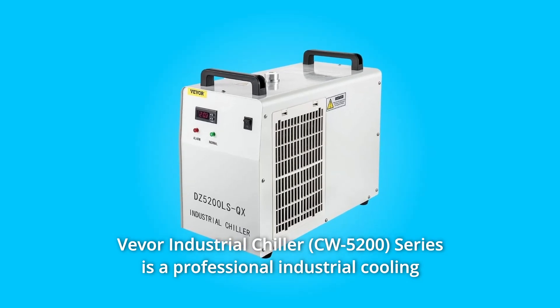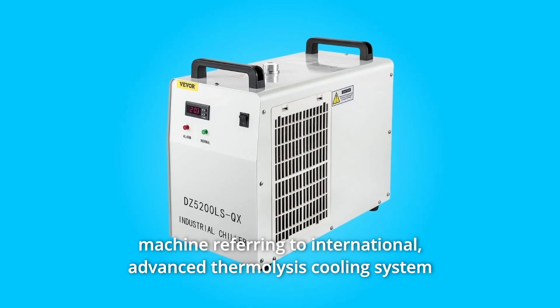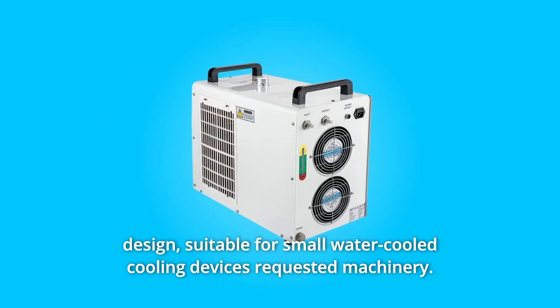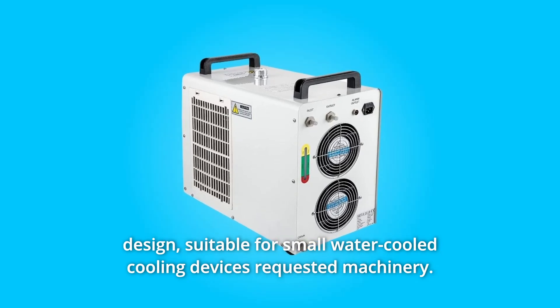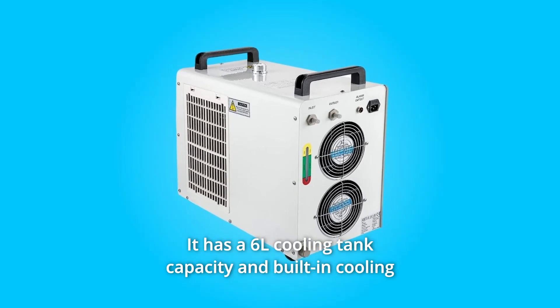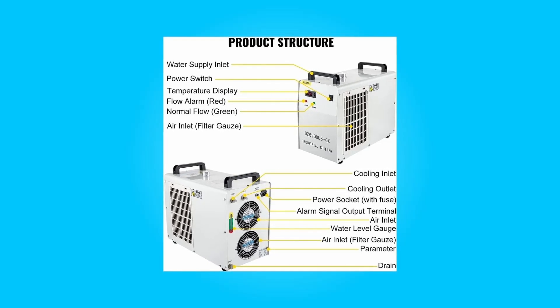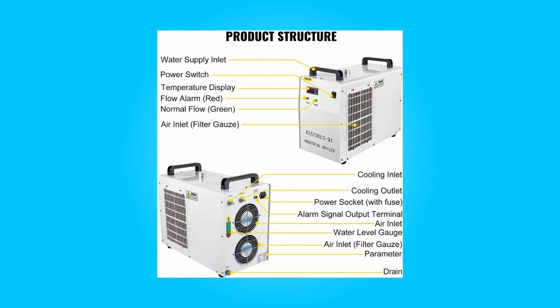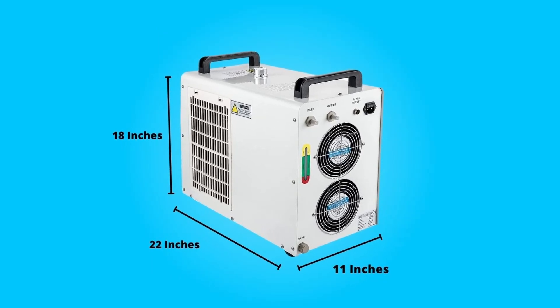Vever Industrial Chiller Series is a professional industrial cooling machine referring to international advanced thermolysis cooling system design, suitable for small water-cooled cooling devices. It has a 6-liter cooling tank capacity and built-in cooling fans for adequate ventilation. It is designed for cooling the CO2 glass laser tube under 80 watts and 100 watts of the laser engraving and cutting machine.